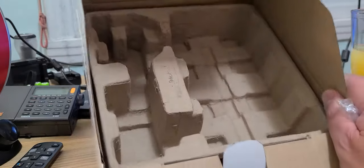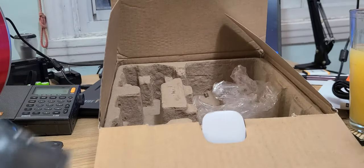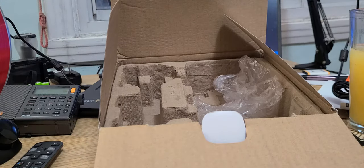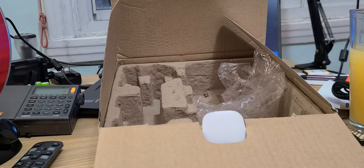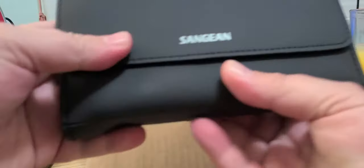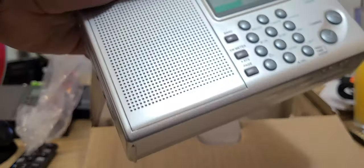Nothing else in the box — just a power supply and the radio itself. The radio comes in a vinyl carrying case. Here it is after taking it out. Let's open it — and here's the radio!